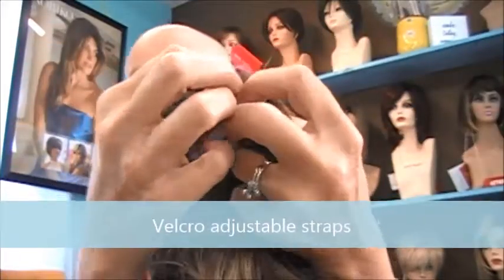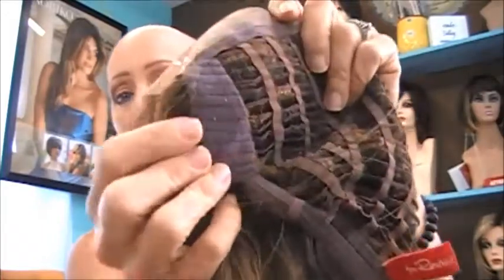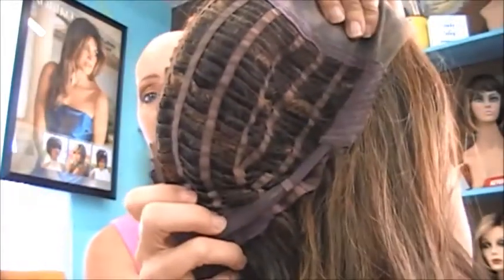The side has velcro straps for adjustability, which is really nice. Velcro is my favorite kind because it sticks a little bit better. The ear tabs have a velvet covering — very soft and comfortable. So there's the wig cap.